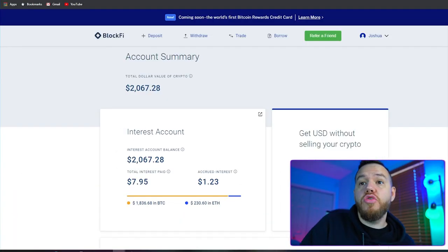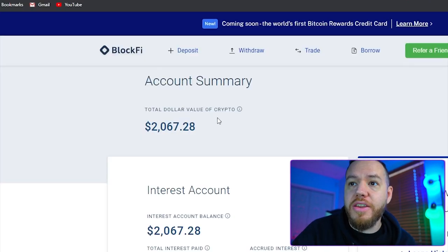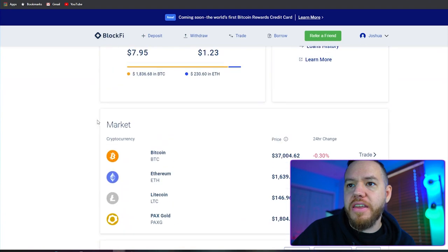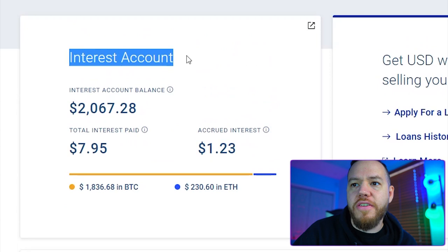After registering, you should come up on this exact page as your account summary. It should tell you your dollar value of your crypto. If you have any in it, it should show that; if you don't, it should say zero. What you should be focused on is your interest account.